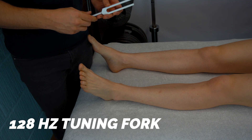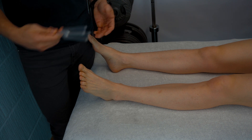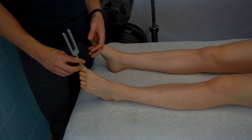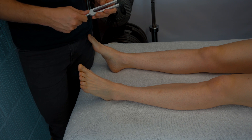For vibration sense, use a 128 hertz tuning fork. Apply it distally and ask the patient whether they can feel it and whether they can feel it stopping, to assess whether they can sense that feeling.